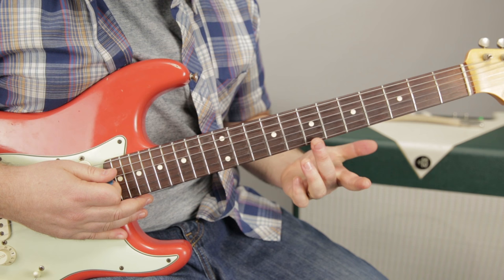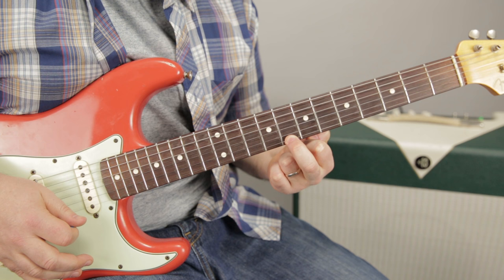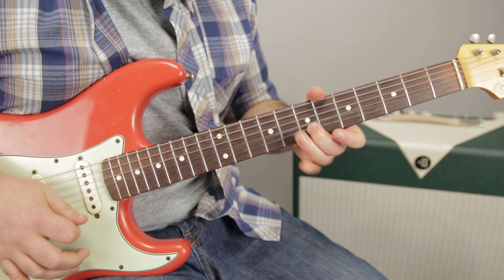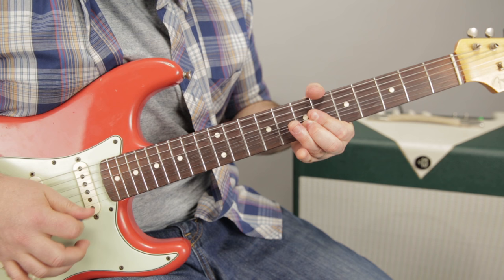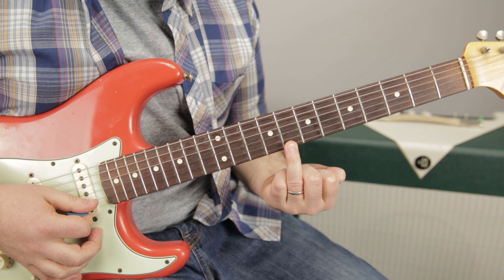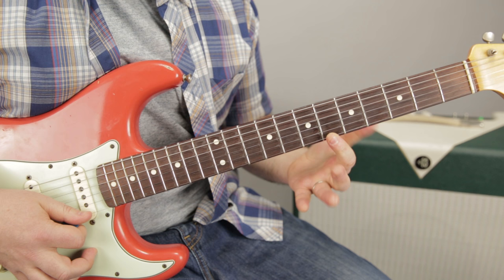So we bend that up a whole step. And then what we're going to do is with our middle finger — that will be planted right here on the 7th fret — we're going to bend that up to that tone. That's a good way to practice getting that bend in the right pitch: hear the note and then see if you can match the tone. So whole step here, then I'm going to release it and you don't hear it come back down.